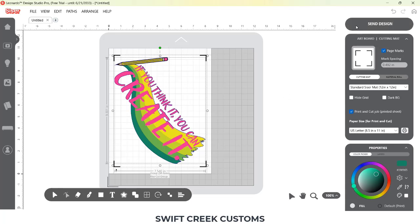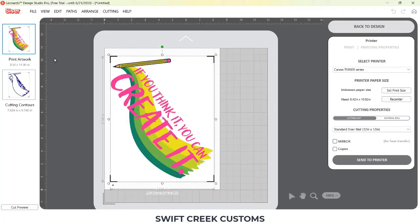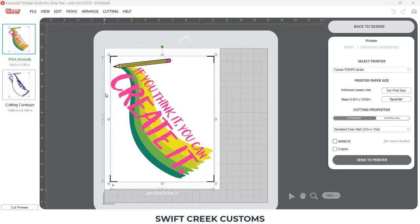I'll have more links in the description below on some additional tutorials as well that go step by step. I then sent this to print. The top is my print artwork. I'm sending through my Canon TS9521C printer through my rear tray.